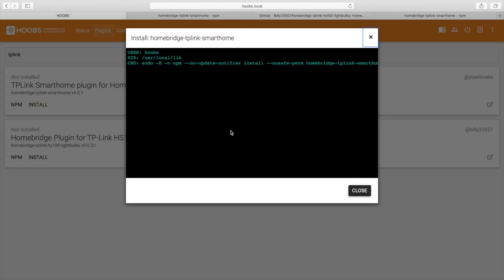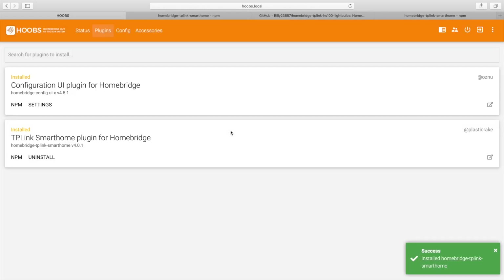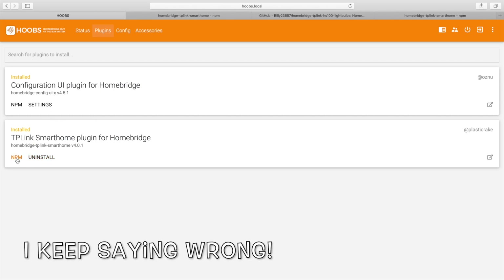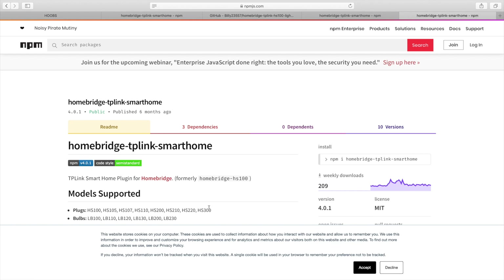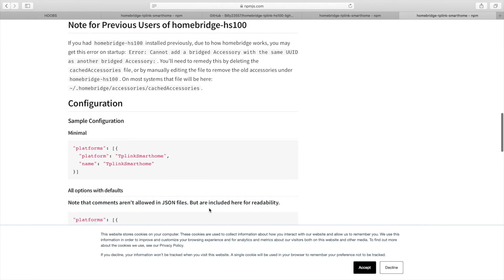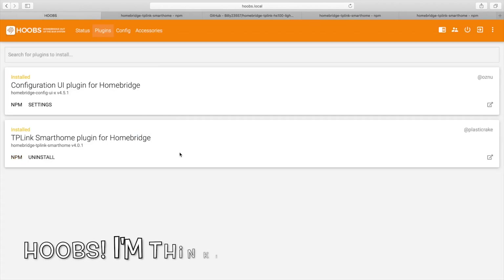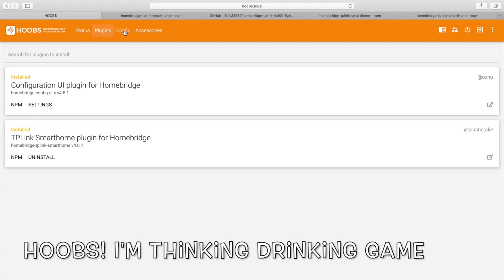So this is the one — we'll hit install. Boom. It just starts installing and it's that quick. I didn't even cut the video — it just installs that fast. So now we're back to the plugins. Don't delete this one — this is your interface for Hoobs — and here's your TP-Link. You can click in here to grab the config code you need.